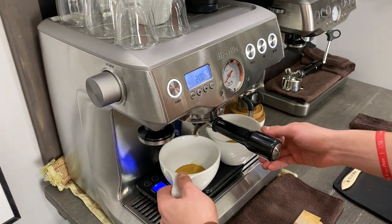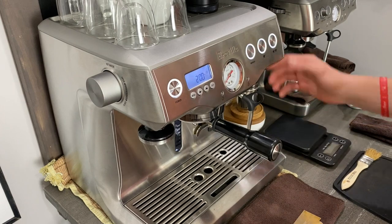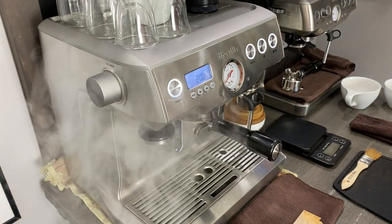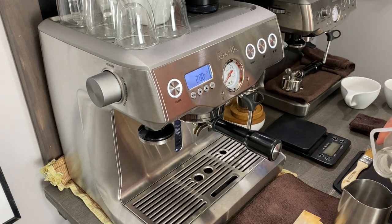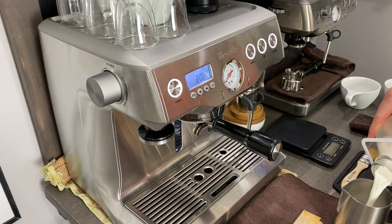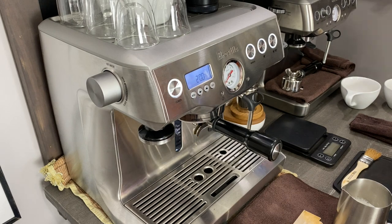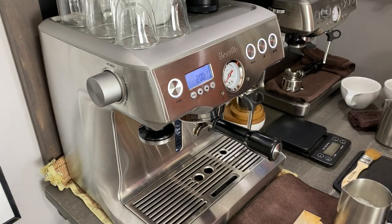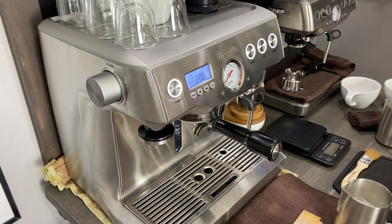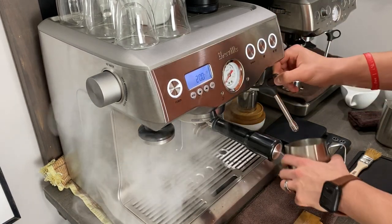We're just going to go ahead and pull these aside, pull the scale out, and prepare our steam wand. The nice thing with the steam wand is you can steam your milk in half the time as the Barista Express. I'm going to go ahead and pour my milk — I am using A2 milk. This milk is a lot better for me; it doesn't froth as well but it's a lot easier on your stomach if you can't drink dairy all the time. It's just a different enzyme. So make sure to purge that steam wand just to get it all out.